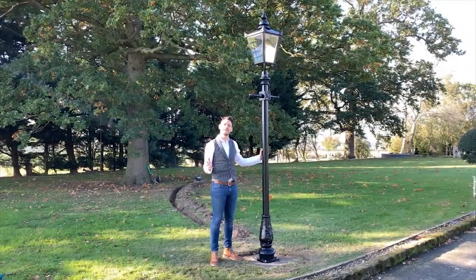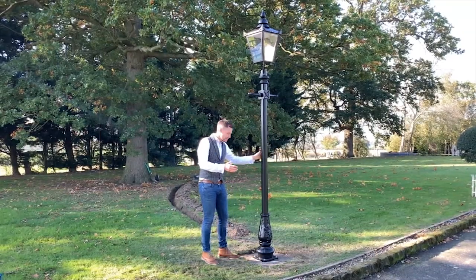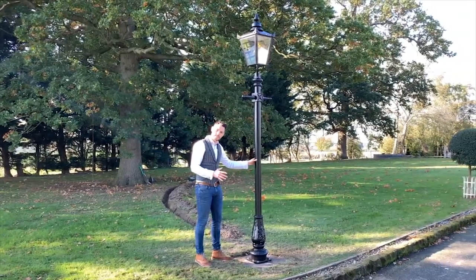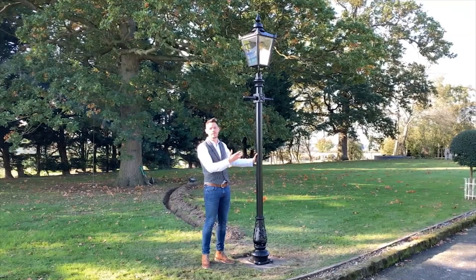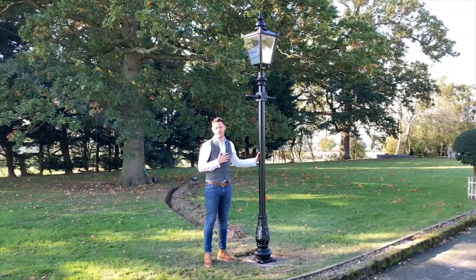There you have it — the installation of one of our cast iron Victorian lampposts. Now all that's left to do is the beautifying and making good of the area. My name is Ben; if you have any questions with regards to our lighting range, please feel free to call and speak to myself or my colleague David within our offices. Thank you.